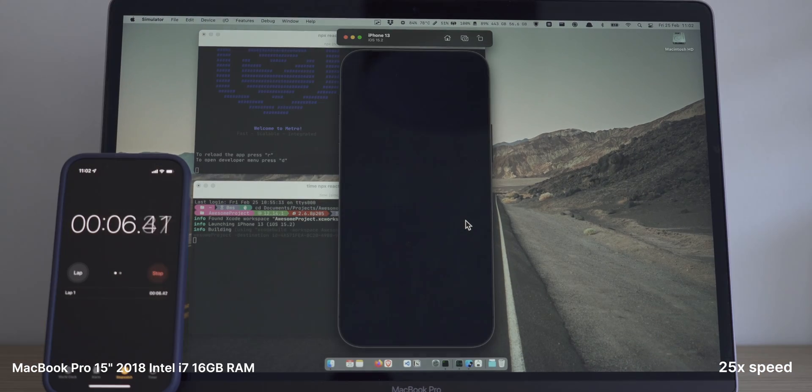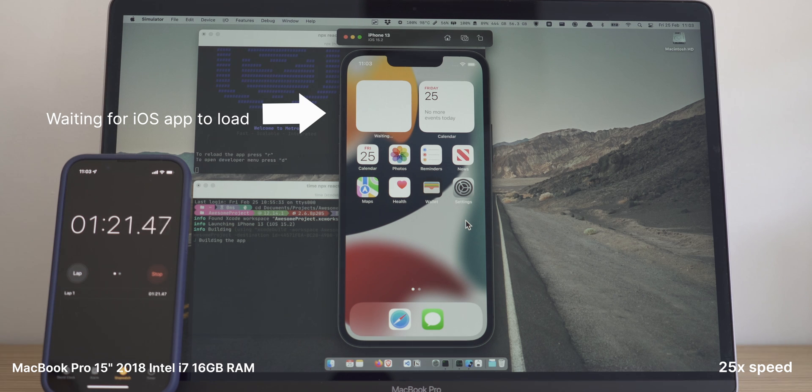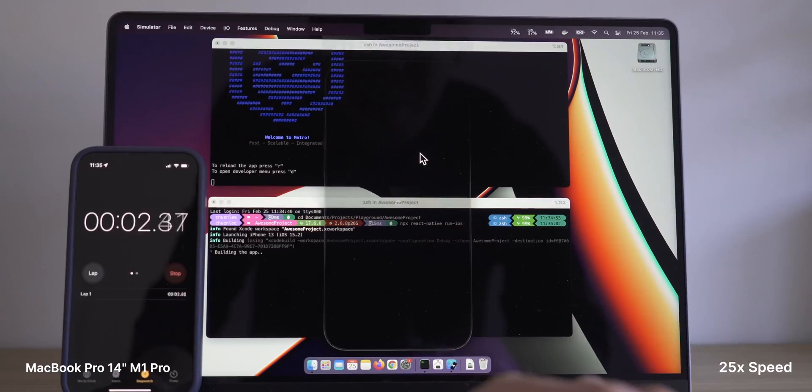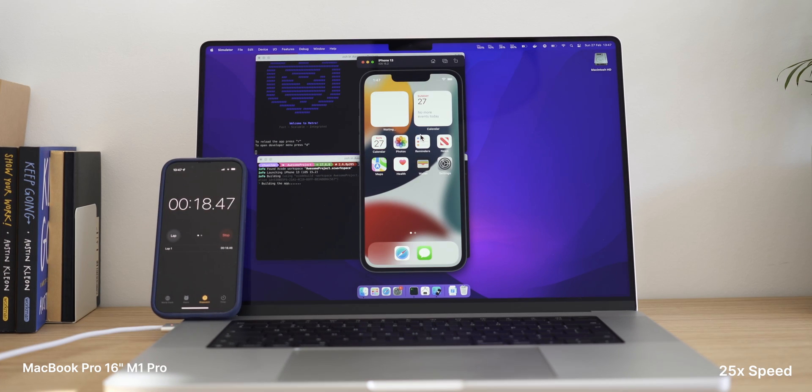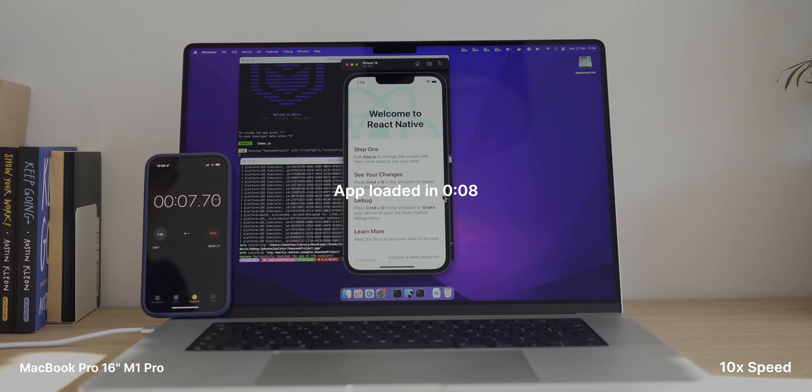Let's talk about some real numbers to put things in perspective. Just like the 14-inch, I did the same software development test on the 16-inch — I built a template iOS app using a framework called React Native. To recap: the 2015-inch took about three minutes and 30 seconds to build, compile, and launch; the 14-inch did it in just over a minute; and the 16-inch did it in 54 seconds. So a little improvement over the 14-inch — not massive, but it is something. Running the build again with cached files, just like the 14-inch, it came in just under 10 seconds.